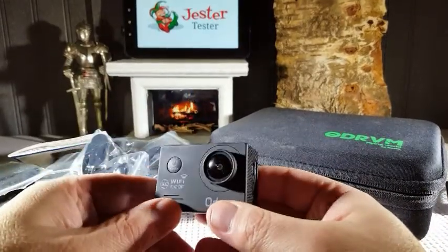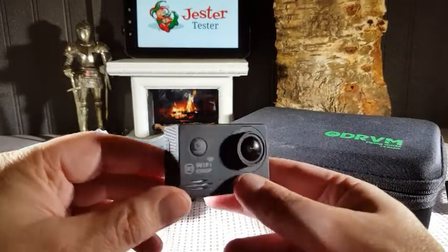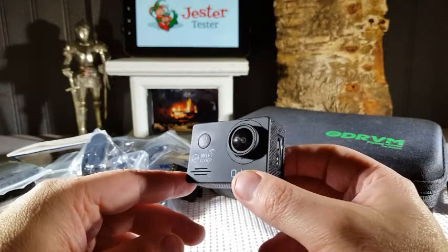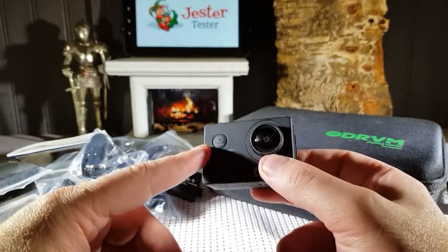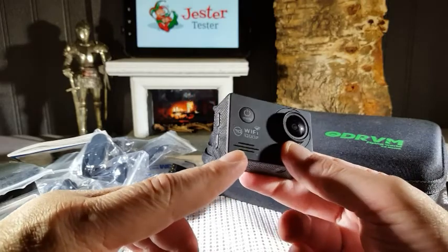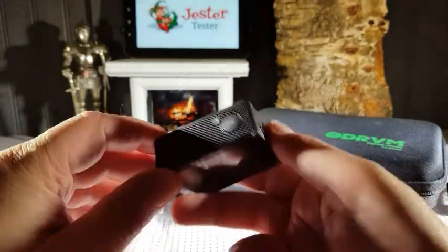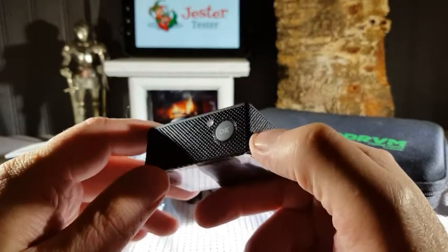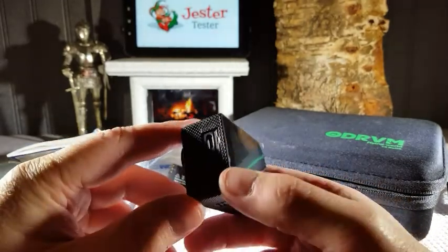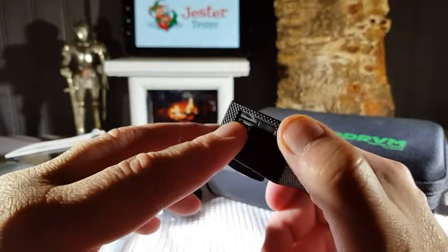Let's take a look at the camera. On the camera you've got your wide angle lens. You have your power button in the front. On the sides you have your speaker, your microphones on the side. You have your up and down buttons which cycle through menus. You have an OK button on the top, which is also your shutter button for the camera. You have an LCD screen on the back. You have your ports on the side — your HDMI and your USB. You also have your memory card slot right there.